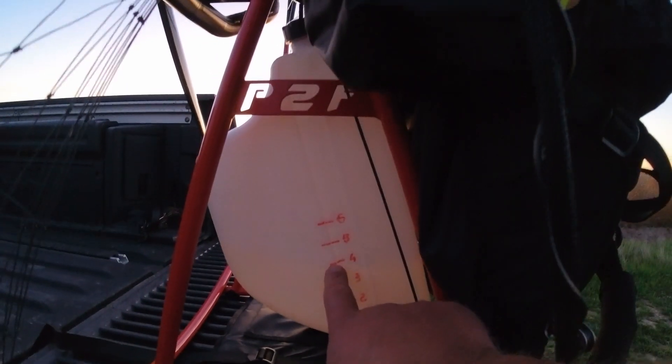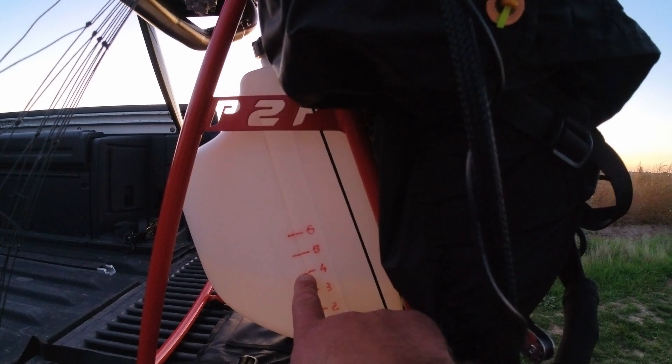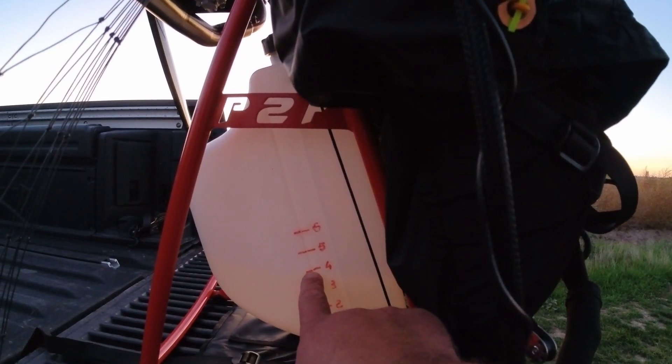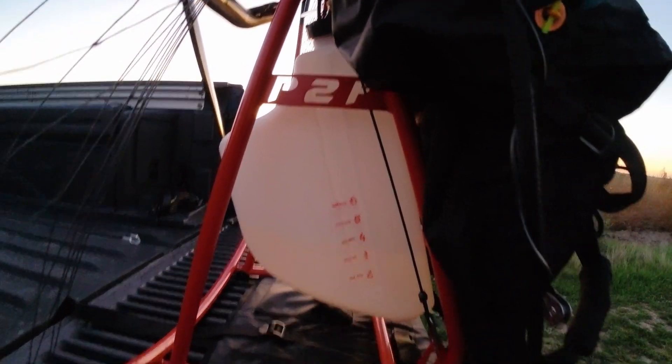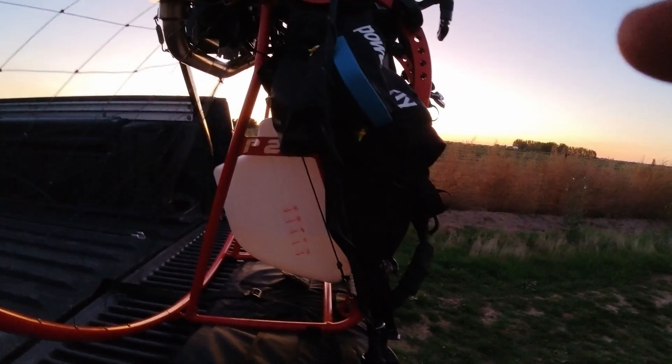So I burned 1.1 liters for 30 minutes. There you have it.